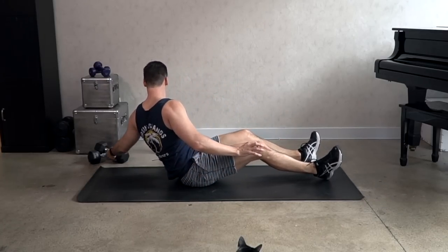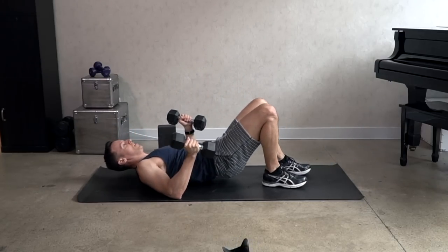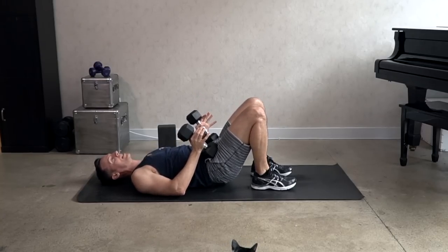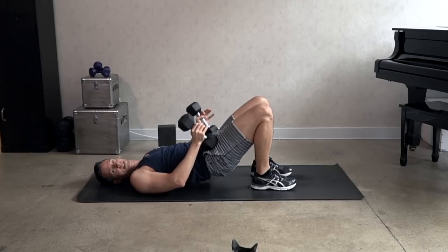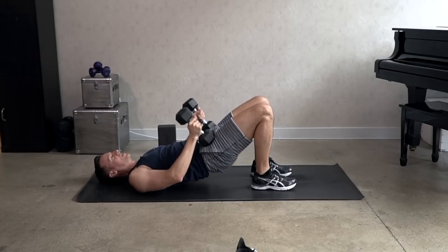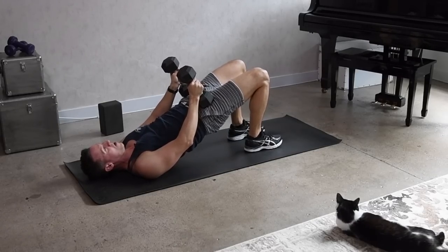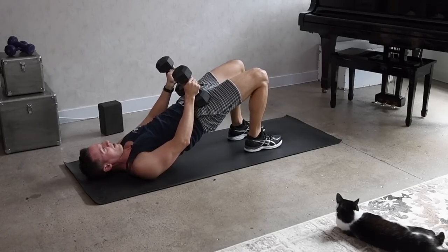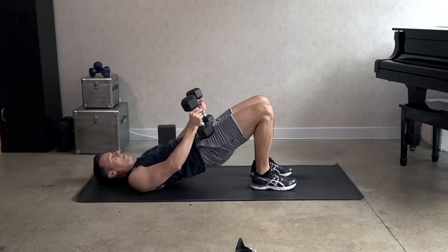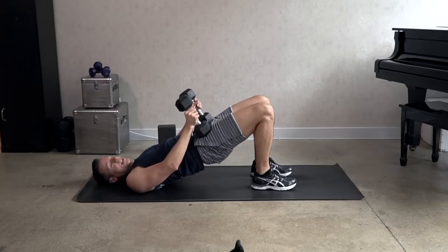Now we're going back to the hip bridge — option to place heavy weights on the hips. Onto your back, weights on the hips, and let's lift the hips up and down. This can be very slow, or we can move to singles — up and down, up and down. Let's pulse the hips up: three, two, one, drop. Three, two, one, drop. Pulse the hips — up, up, up. Keep going, squeeze the hamstrings, keep the legs turned in.